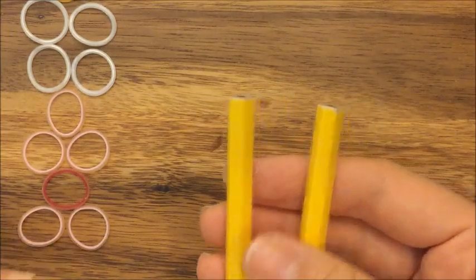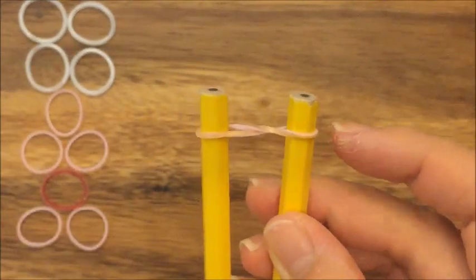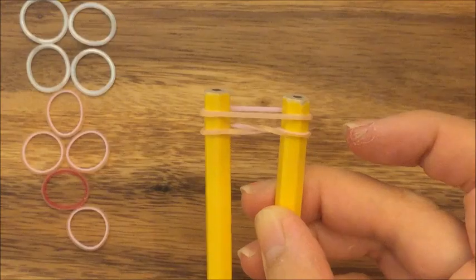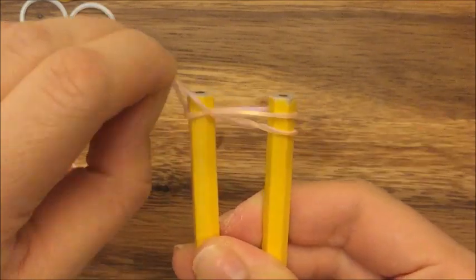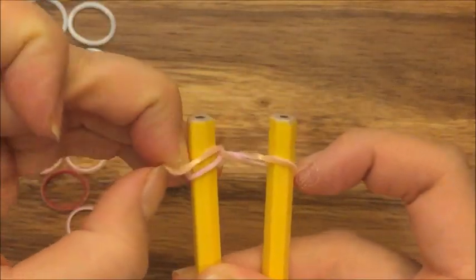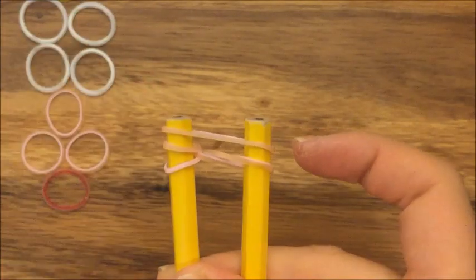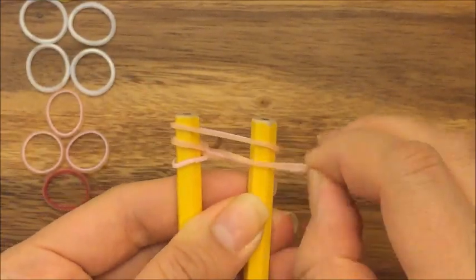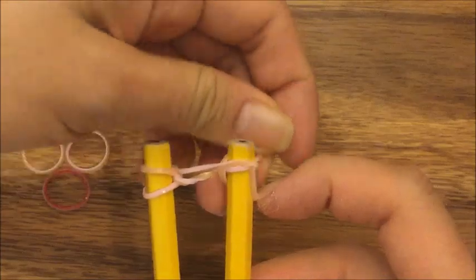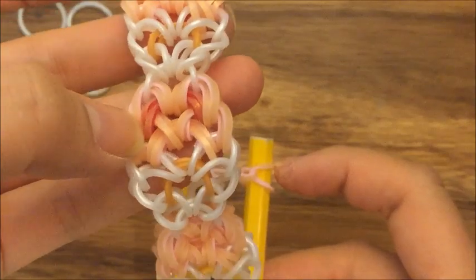So first I'm going to take my pink band and put it up on top in a figure eight like so. I'm going to take another pink band and put it up on top. Pull up this bottom left band up and over, and then pull this band onto its own peg. Take another pink band and put it up on top. Pull up this right band like so and pull this onto the right side. I'm using single bands for this but in this pattern you can use double bands on the top if you wanted to.